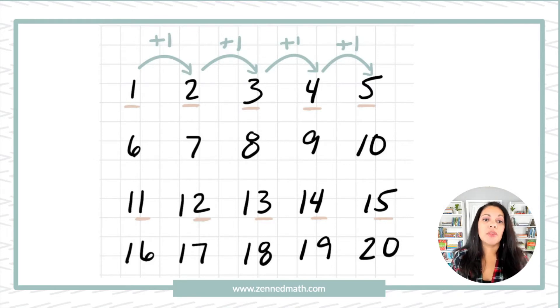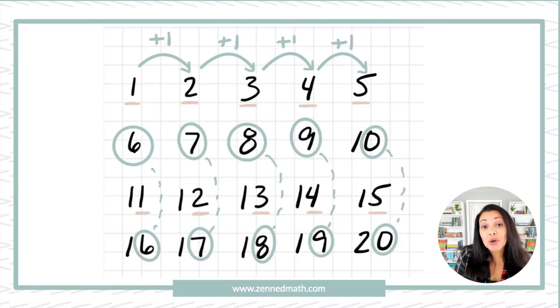For example, if you're looking at the one, there's a one there, and in the number 11, there's a one in the ones place. For the number three, obviously three is in the ones place, and then a couple rows down, 13 has three in the ones place. So there's that pattern of every other row having the same number in the ones place. The same goes for the rest of the rows — if we're looking at the number six, six is in the ones place, and then looking at 16, six is in the ones place there as well.